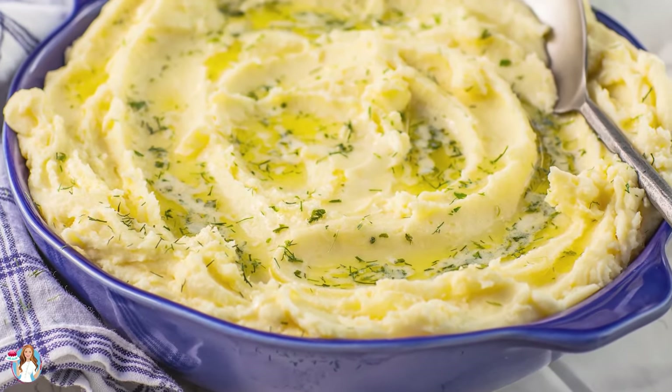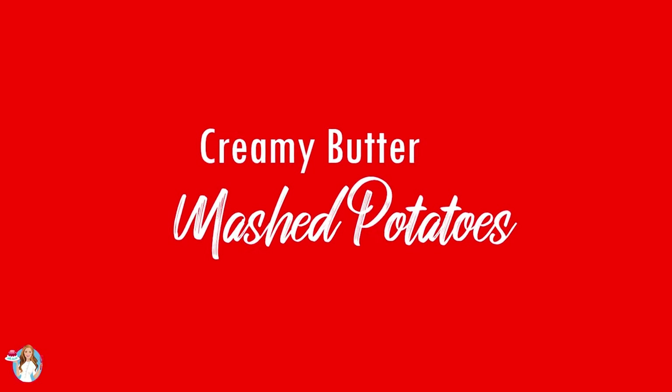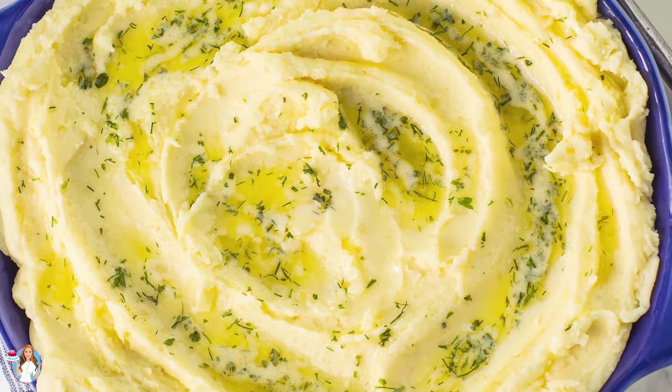Hi everyone and welcome back to my kitchen! Today I wanted to share with you guys my all-time favorite creamy butter mashed potatoes recipe. It's made with lots of butter and cream, and I'll be sharing the one ingredient that I always add to these mashed potatoes to make them the best ever.